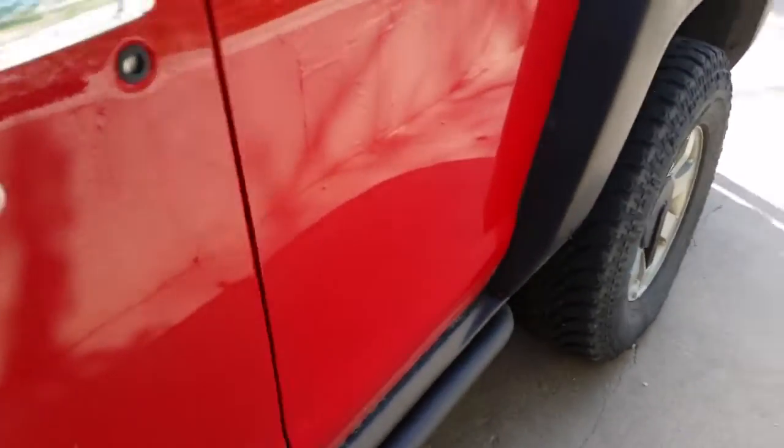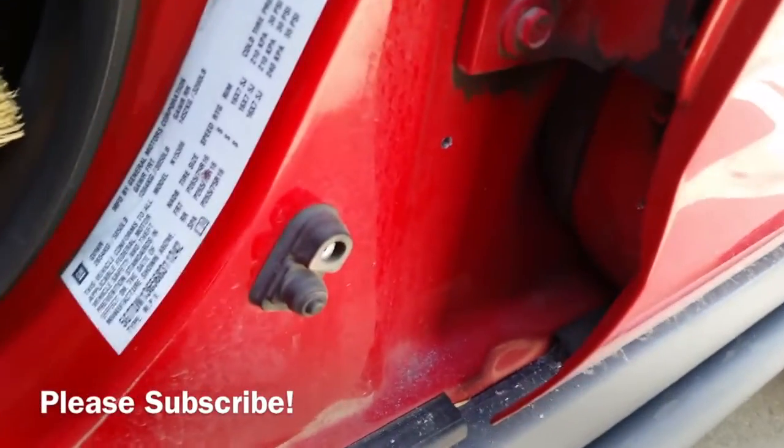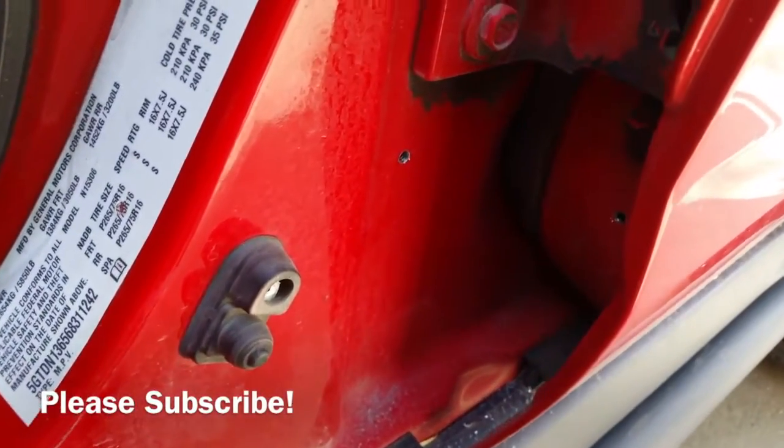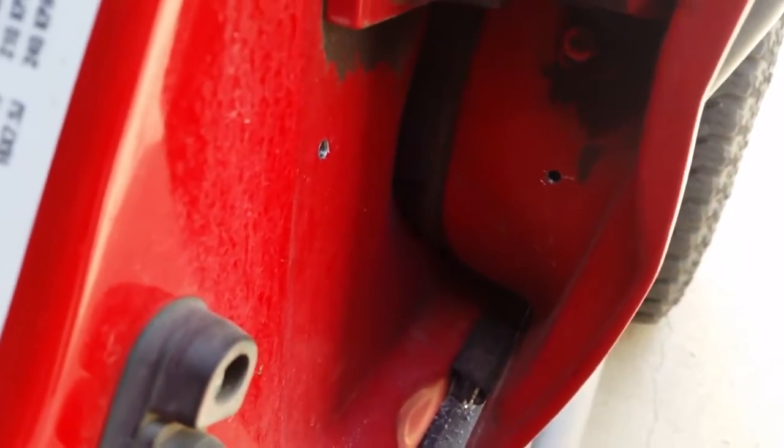Welcome to ham radio K0PIR. Now that I've got my Tar Heel mounted on the rear of my Hummer, it's time to do some bonding. I drilled some holes in the door and the body of the vehicle.